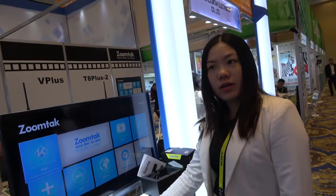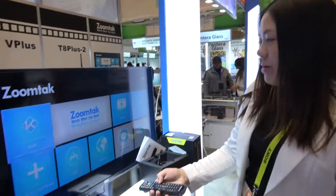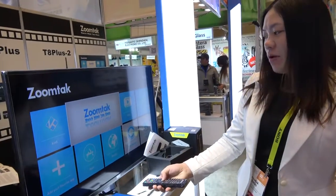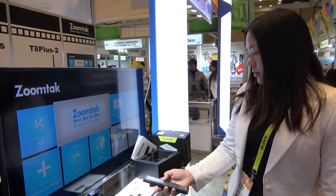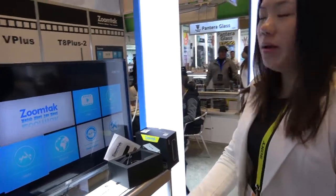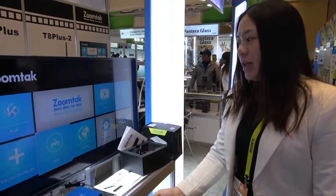How many ZoomTech users do you have totally? We have sold more than one million boxes in our history — I think even more. So many people around the world already have ZoomTech. We offer very powerful software support, and our team supports users with OTA updates.